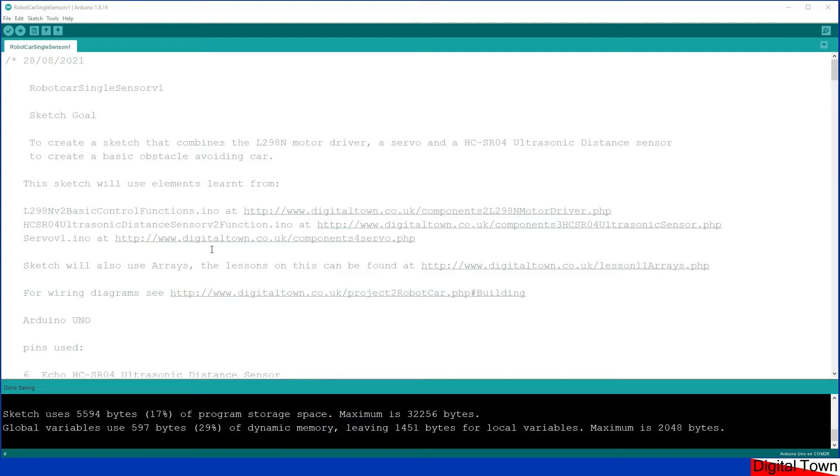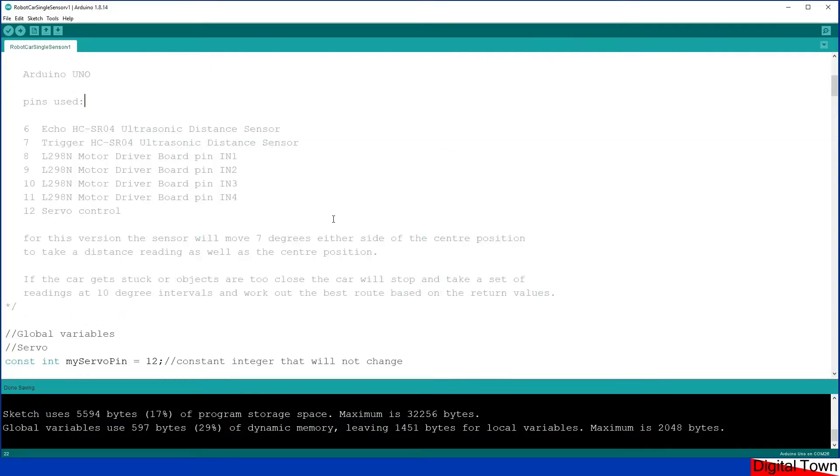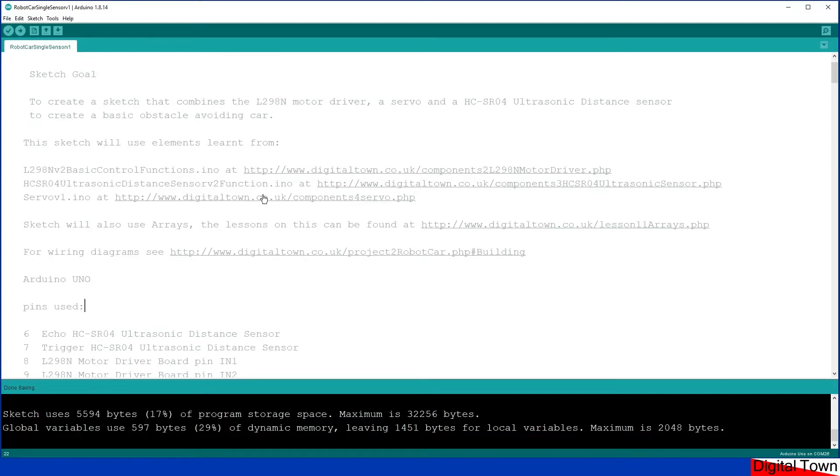I'm not going to explain the whole of this sketch, because things like the motor driver board, ultrasonic sensor, and servos each have their own example and link to a video tutorial. Within this sketch I use arrays, and I did a lesson specifically for arrays - there's a link within the code. For the wiring diagram to build the whole thing, there's a link to the project on the Digital Town website where you can see how everything is put together. I'm using examples from previous sketches, and when I wrote those examples I made sure the pins were in the right order so when it all came together it all worked.